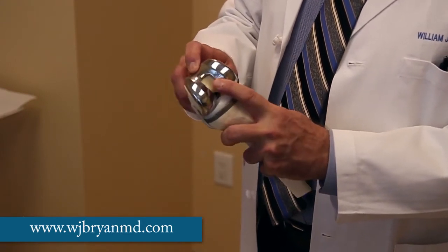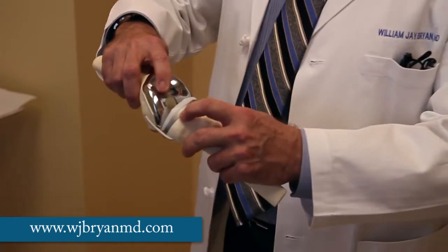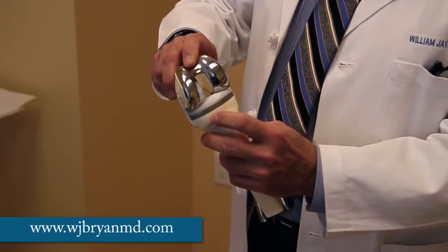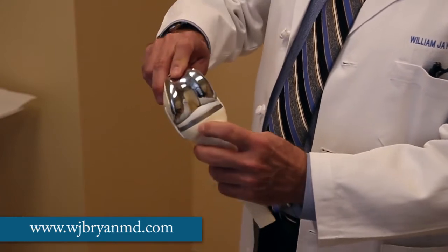This tray then holds the so-called tibial insert. It's a convex polyethylene material, which is extremely durable and made to precisely fit the contours of the convex femoral component.